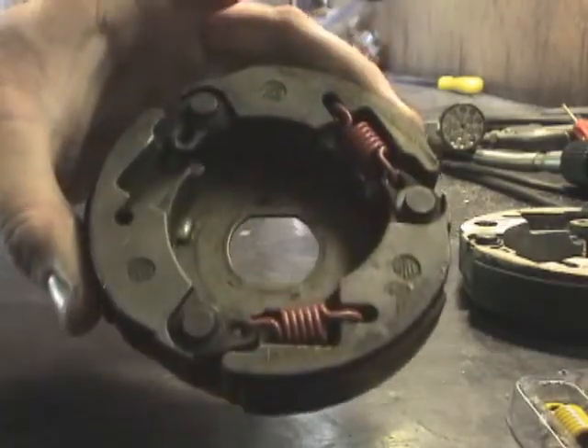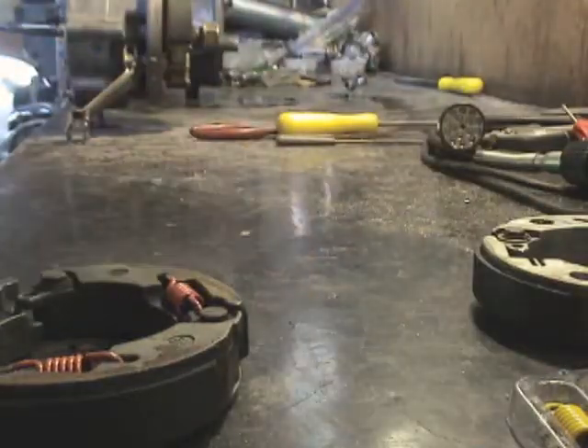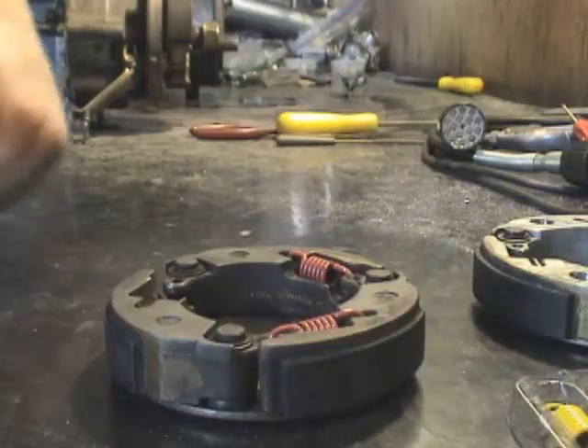I'm switching my clutch springs out from this clutch here into this clutch, so I figured I might as well just go ahead and show you how I do springs while I'm at it.